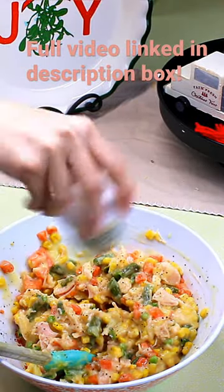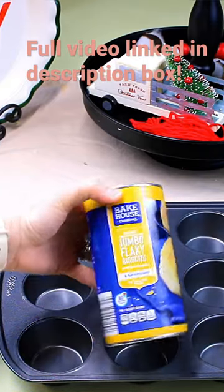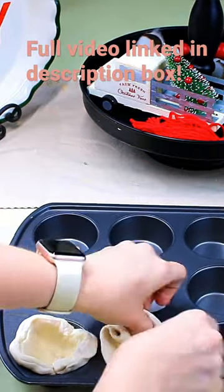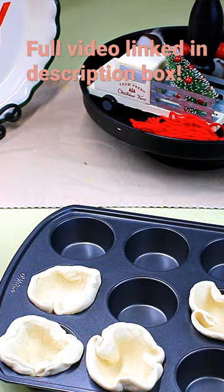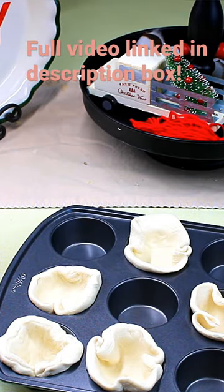You're just going to season this however you like and give it a really good stir, making sure that everything is well combined and that chicken is nice and shredded. Then to my muffin tin, I'm going to take some biscuits — you can use one or two cans. This does feed about 16 muffins, so you can definitely use two cans if you prefer.